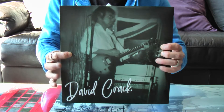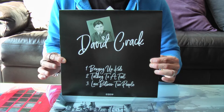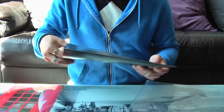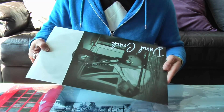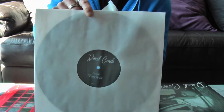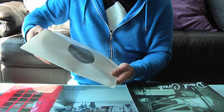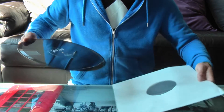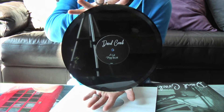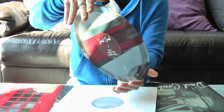So that's the front and the back artwork. Then inside the cover is a dust jacket, which keeps the vinyl nice and clean. And then inside here we have the actual vinyl.